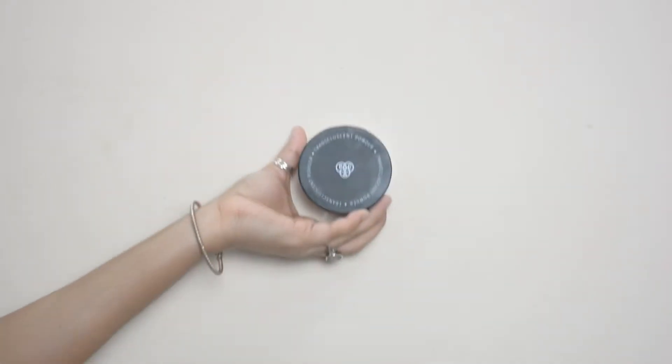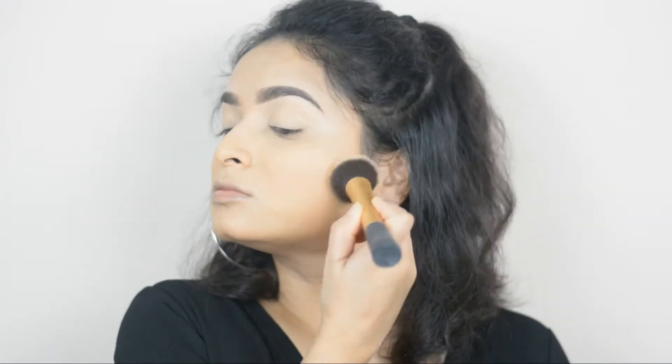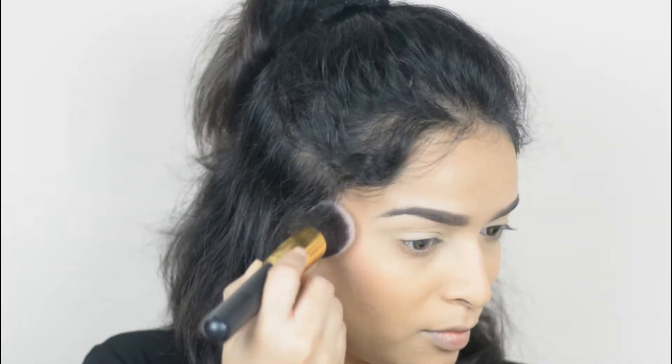I'll draw my eyebrows off camera. Now I'm taking Pack Translucent Powder 01 and applying it all over my face using a kabuki brush. For blush I'm using the Makeup Revolution Contour and Blush Palette, applying this color on my cheekbone as well as on the apple of my cheeks.